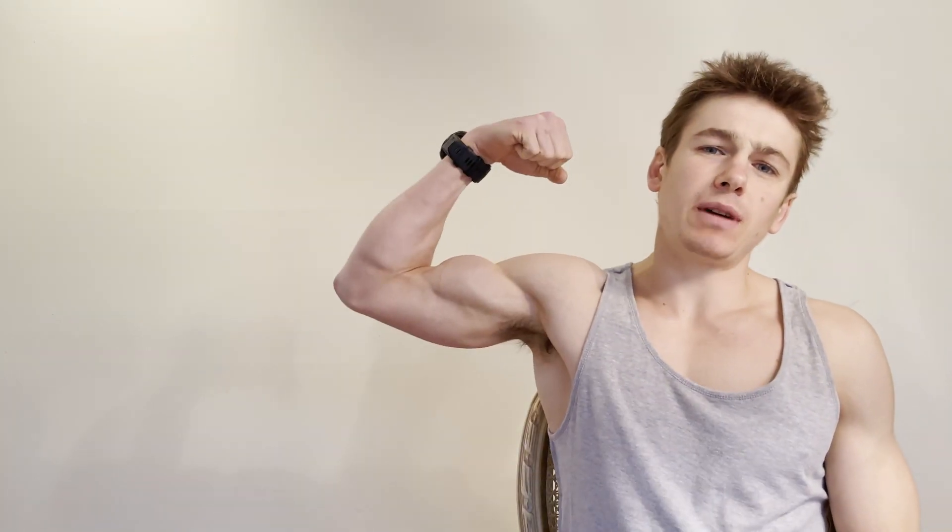What's up everybody, this is Parker from the Fast Foodies Podcast back with another protein powder review. As you can probably tell from the shirt, I just got back from the gym pumping some iron, making some gains as always — trying to grow these muscles, not necessarily succeeding, but always trying.